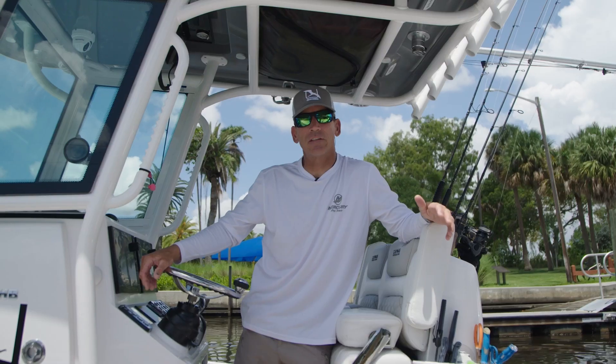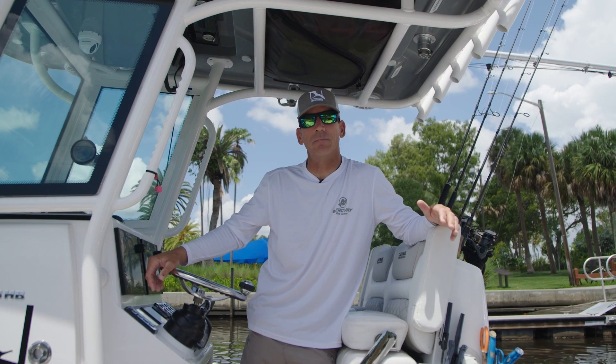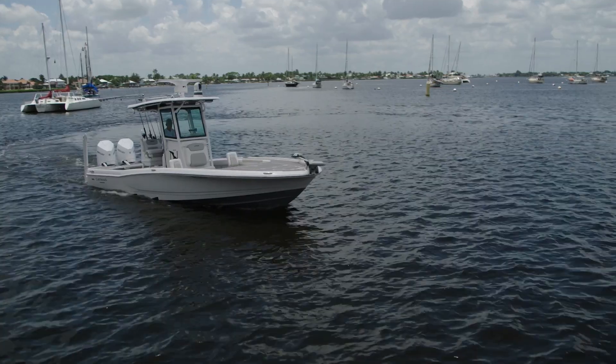I'm George Godz, Mercury Ambassador and host of the fishing show Unfathom. I'm going to talk to you today about properly securing your boat.